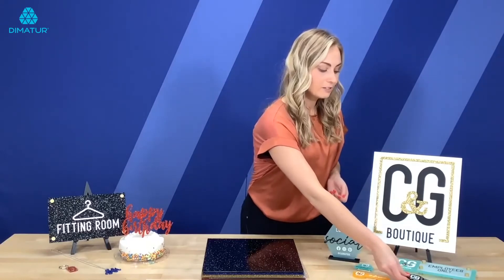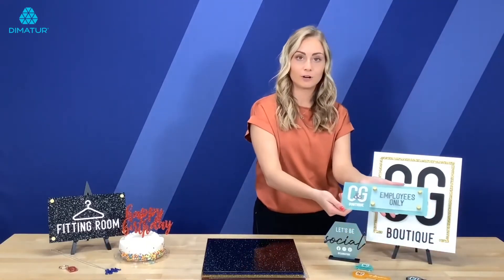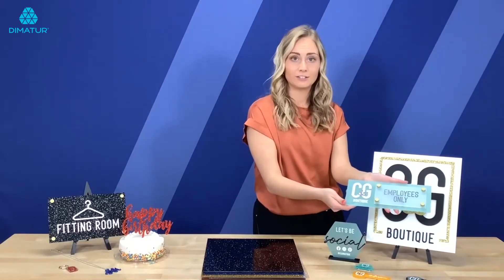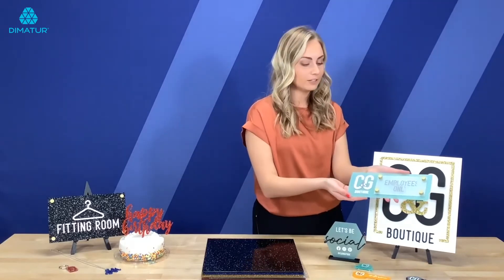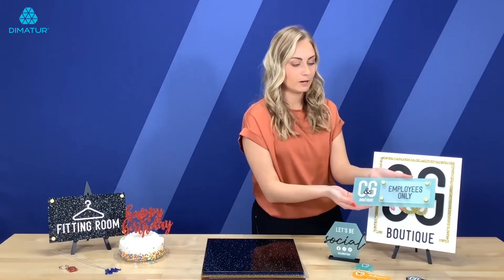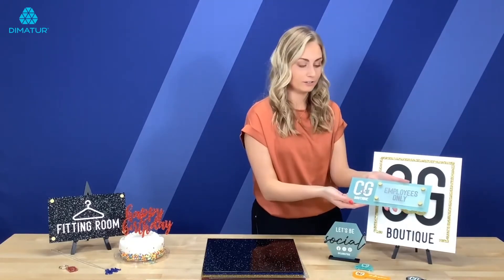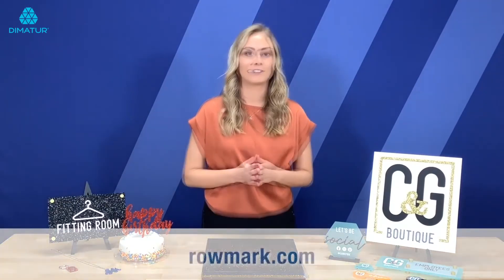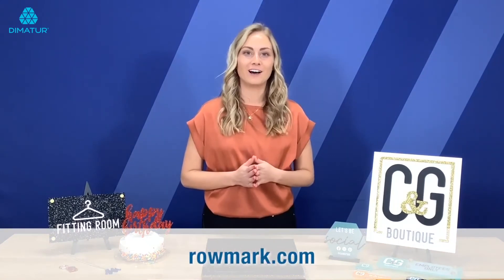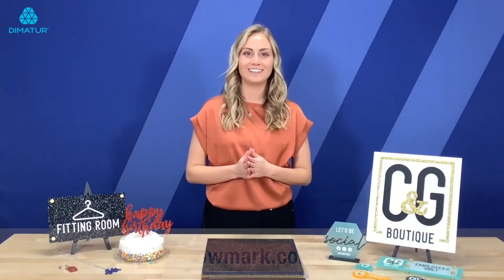A few of these others we've combined with the Caribbean color hues product. All of the products on the Colorhues line, whether it be the standard line or glitter, they combine really nicely to make great products — whether it's glitter applique or just the color hues on other color hues products. So as you can see there's a wide range of applications for this new Colorhues Glitter product. To learn more head to rowmark.com and request a sample pack for yourself. Again I'm Betsy King and thanks for watching.